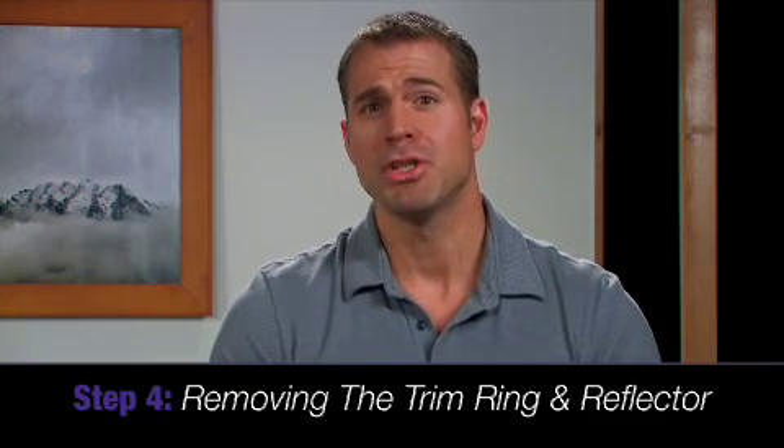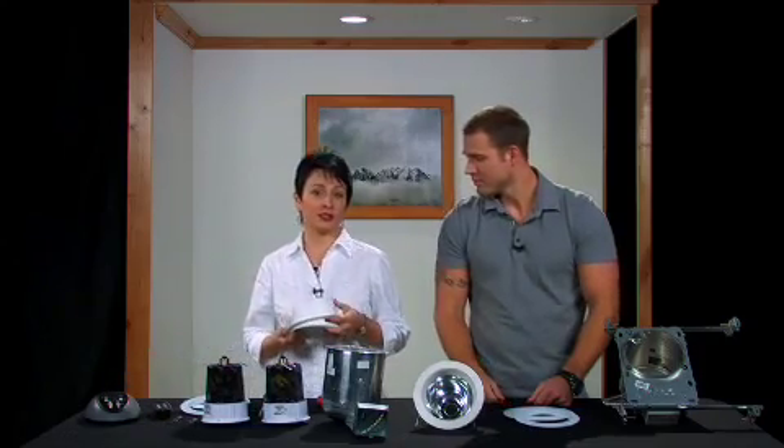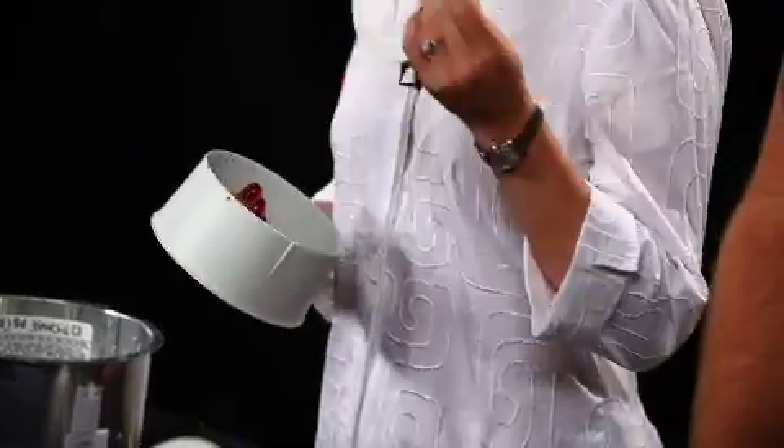Step 4: Removing the trim ring and any included reflector. Many times the reason your light speaker cannot be simply screwed into your light fixtures is because the trim ring and reflector have openings that are too small to fit the light speaker through to the Edison socket. Trim rings and reflectors are easy to remove and we're going to show you how.